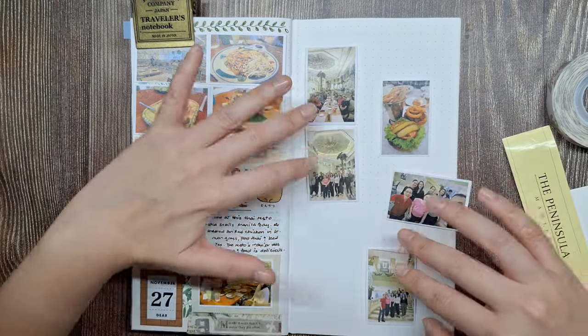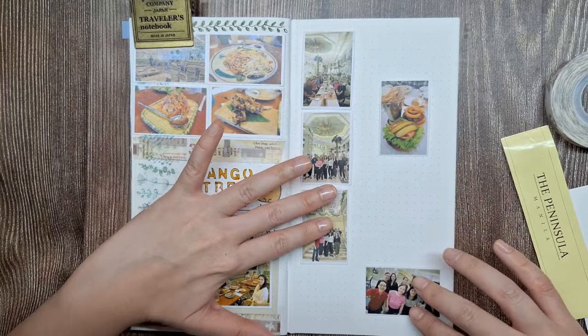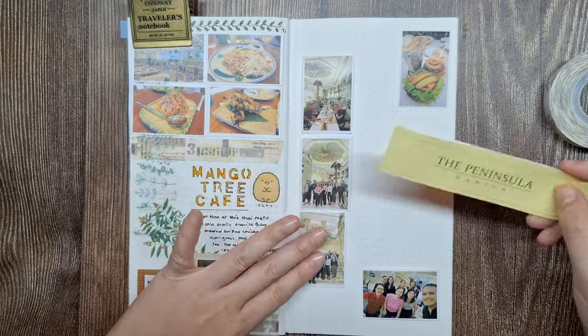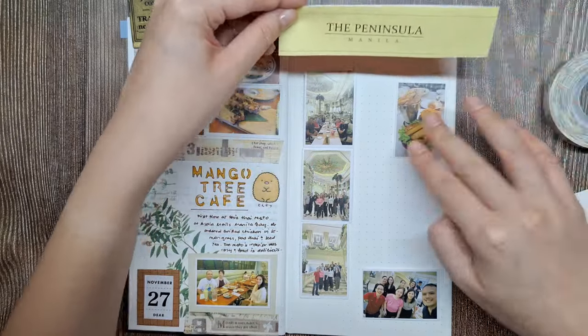I don't like to rush this process, preferring to take it slow. This allows me to really connect with the memories and gives me time to reflect on the event as I'm creating the layout.